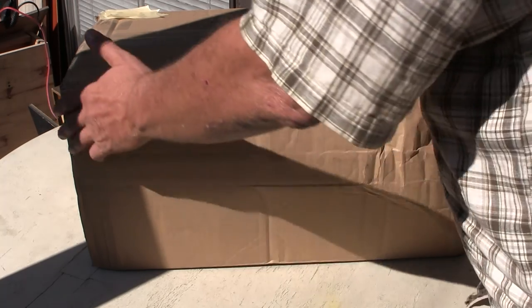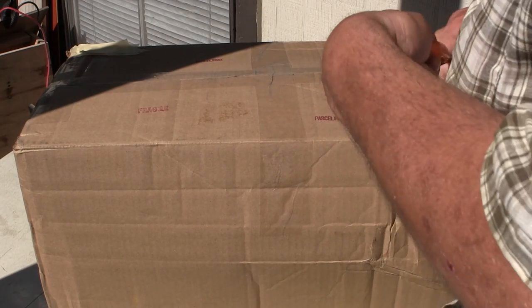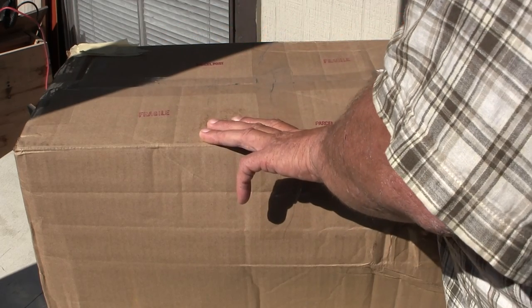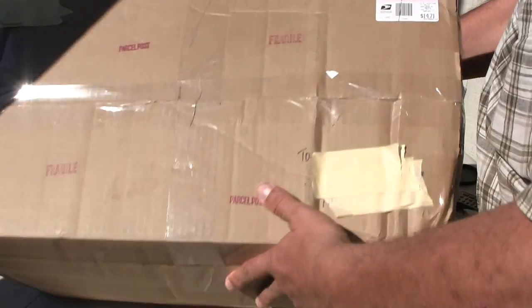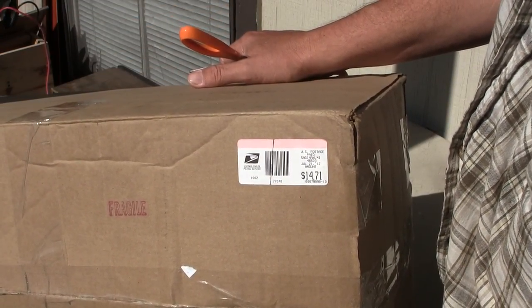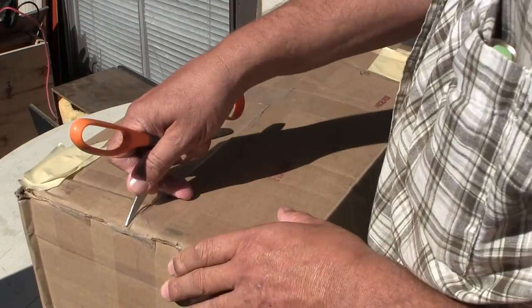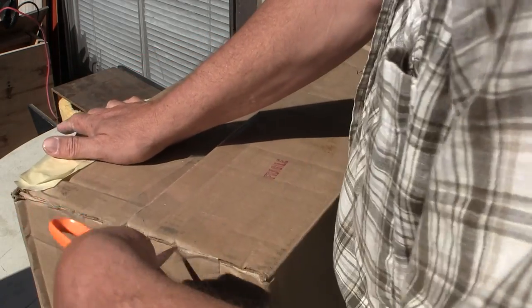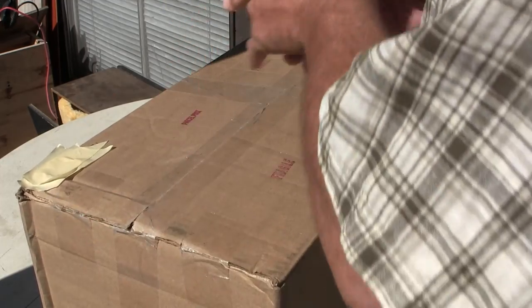I bought this from him off eBay. He had this for sale for $800 for all of them boxes there, and this was back in July of 2012 when this all occurred. He packed it really well for that price, and I made a deal with him for this off eBay. I'm just now getting around to opening it because I really need the space - this box is taking up too much room, and it's packed.